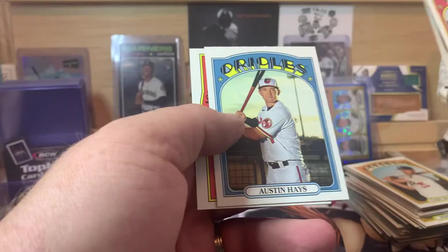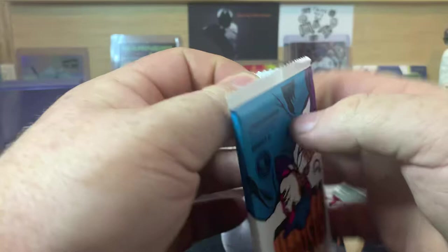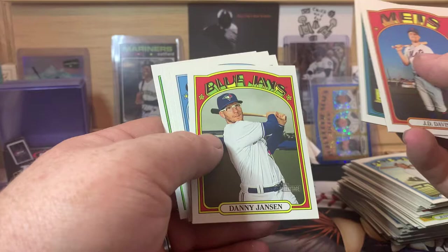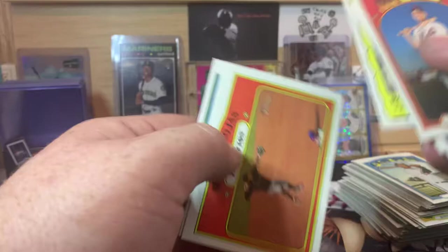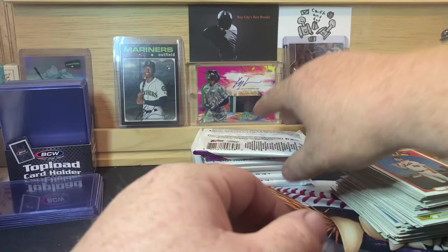Rookie Stars for the Yankees — Estevan Florial and Clarke Schmidt. Austin Hayes and Albert Abreu. Let's see if we can get a big rookie in the blue sparkle Heritage Chrome cards, or maybe a Mike Trout — that'd be cool. JD Davis, Devin Williams, Danny Jansen, Adam Wainwright, the great Roberto Clemente of the Pittsburgh Pirates, Miguel Rojas, Justin Smoak, Wilmer Flores, and Taylor Williams.